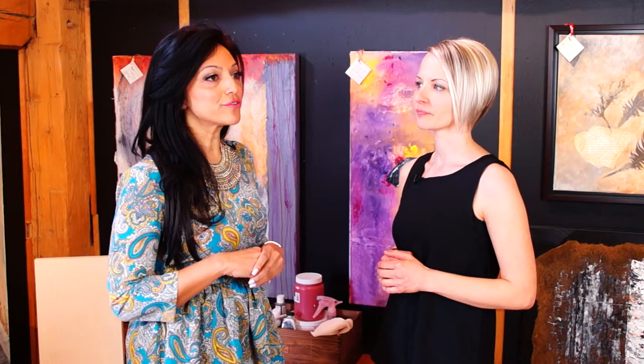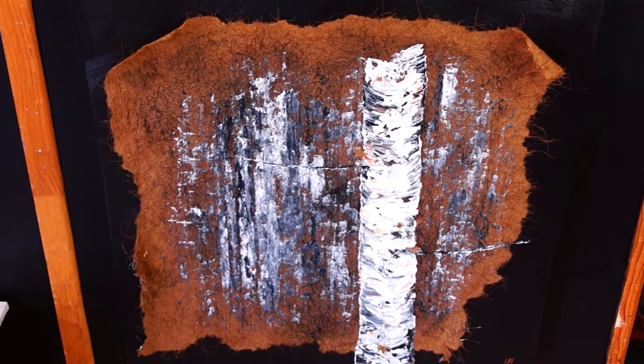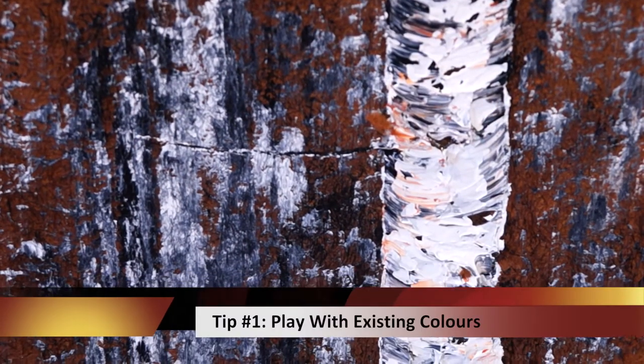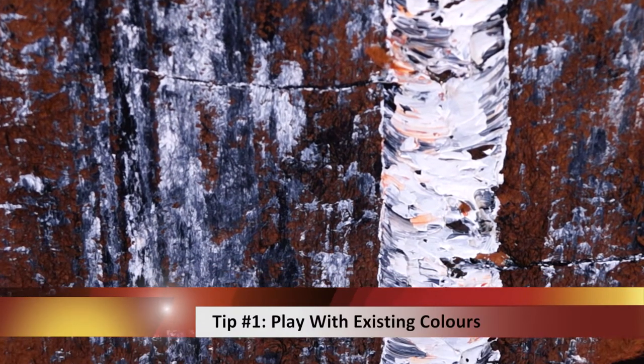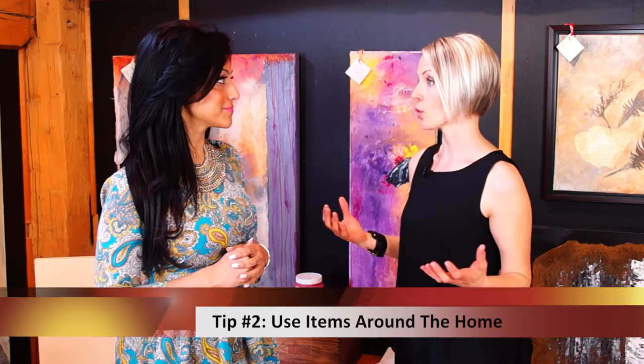So Laura, what would your advice be for someone who's already purchased a piece of artwork but wants to add a little bit more? We can take a piece that we've already purchased and that we love and really pull from that — maybe the colors — taking a piece that we're going to make and adding important things from around our home even.